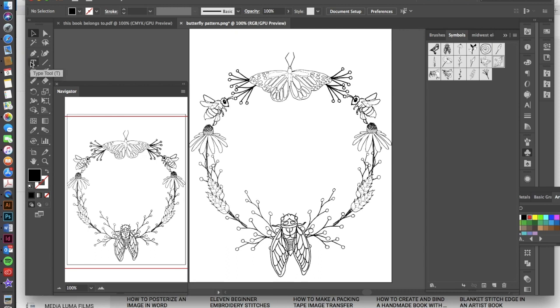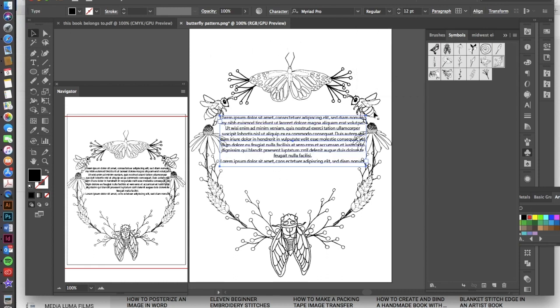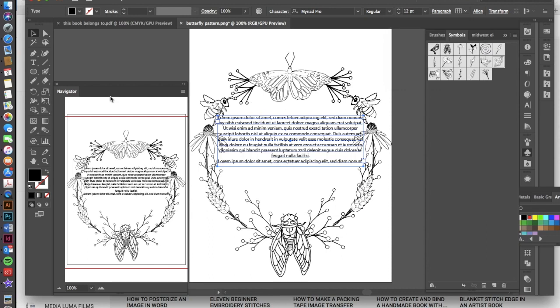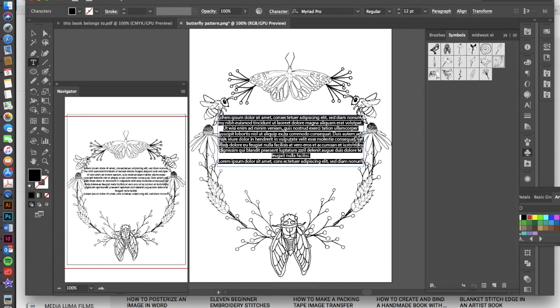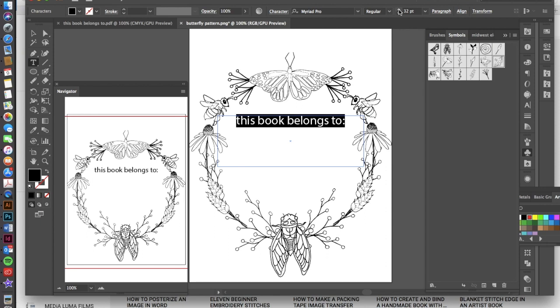The only thing left to do is write 'This Book Belongs To' and add a line below it. Go to the Type tool, draw a text box across the center, go to Paragraph and select center alignment. Then go to the Selection tool, make sure it's selected, and use horizontal align center in the Align panel. Go back to the Type tool, click inside, hit Command+A to select all, and type 'This Book Belongs To.' You can adjust the font size by changing the point size or using Command+Shift+> to expand the text.